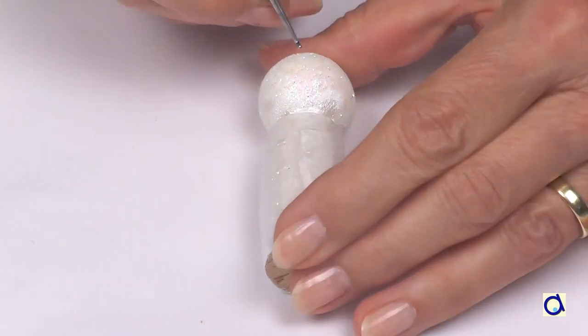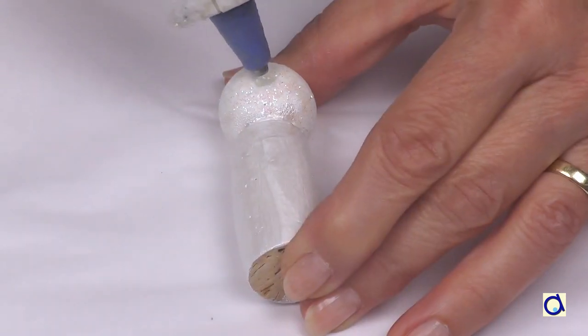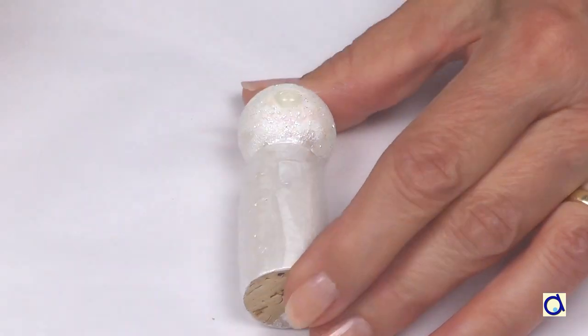Take the snowman and make a hole in the head in the place where you will put the carrot. Put a dot of hot glue and glue the carrot in place.